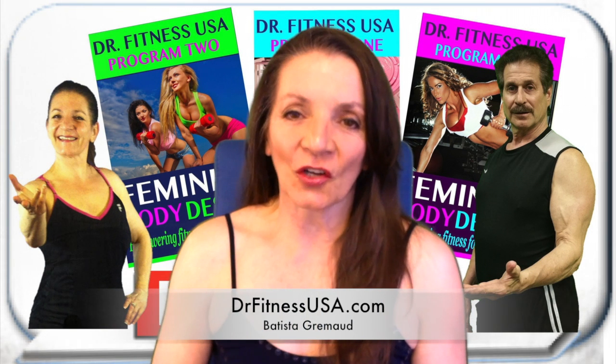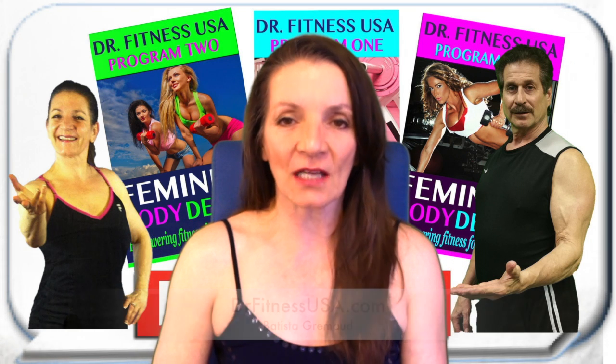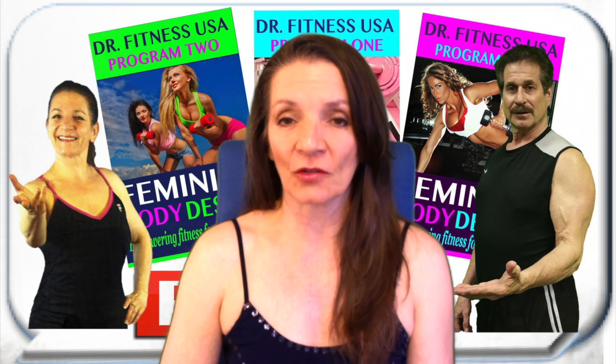Hi, I'm Batista at DrFitnessUSA.com and this is Frequently Asked Questions about our Feminine Body Design online strength training programs.